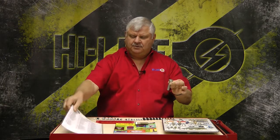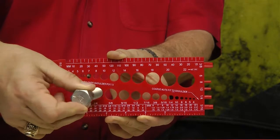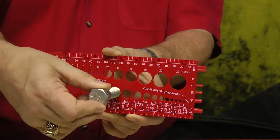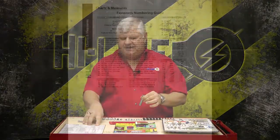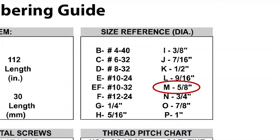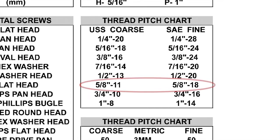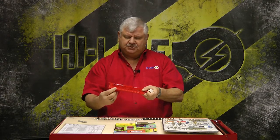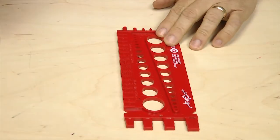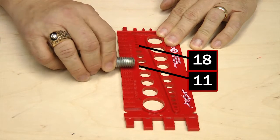To do that, we're going to use this chart and this bolt gauge. We're simply going to determine the diameter of this bolt by finding which hole it fits into — which is 5/8ths. Back on our size reference chart, 5/8ths is an M, so now we know we're alpha M. Go to our thread pitch chart and a 5/8ths has two choices: it's either an 11 or an 18. Go to the back of your bolt gauge and you'll see a thread gauge at the bottom. Simply lay your bolt on the 18 or the 11 thread and figure out which one it fits. It fits the 11.